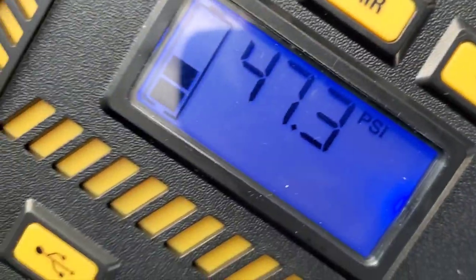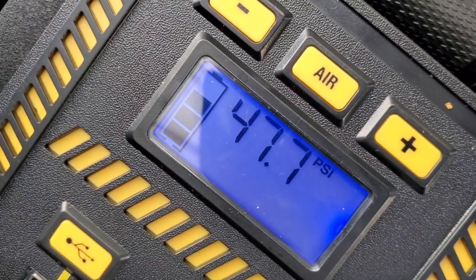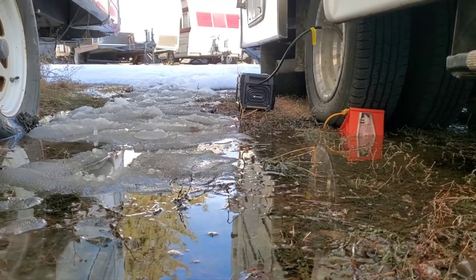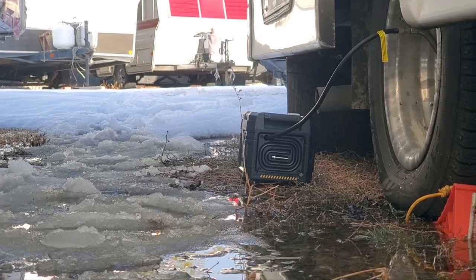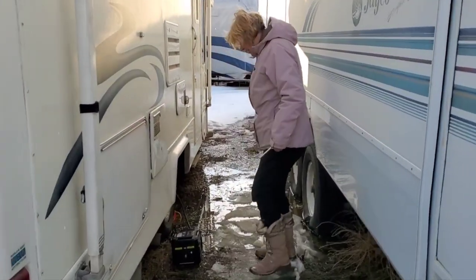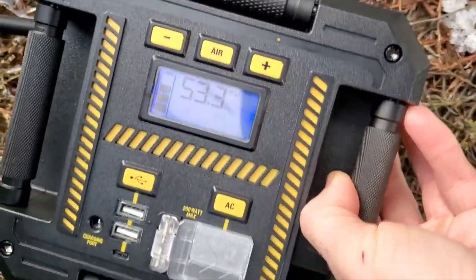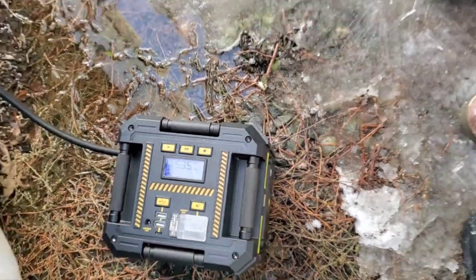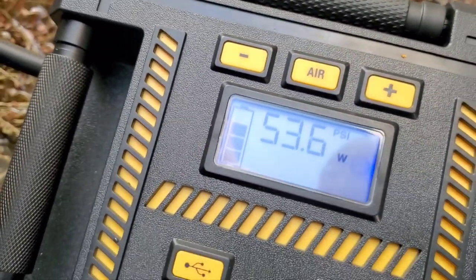We are at 11 — starting from low. The sound changed; it's harder to push air in now. It's at 53.2... 53.5. I don't think it can do more than 54. It's at 53.8. We'll leave it a bit. It's going really slow now.